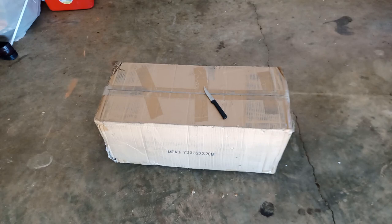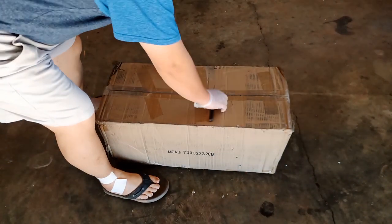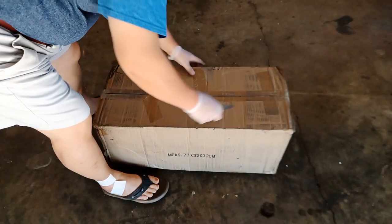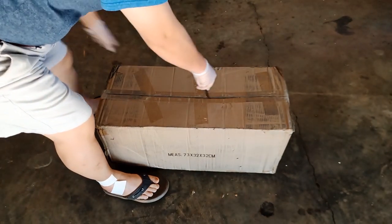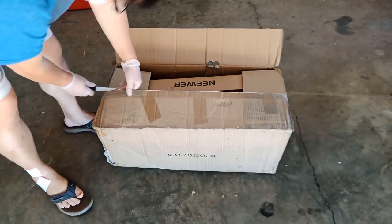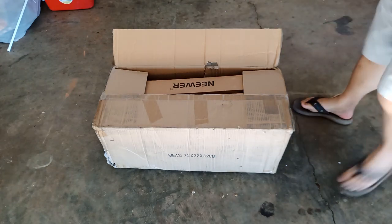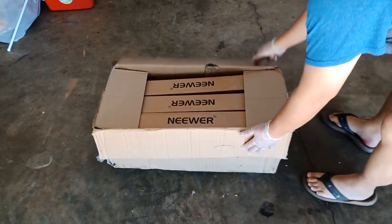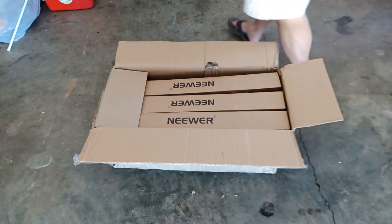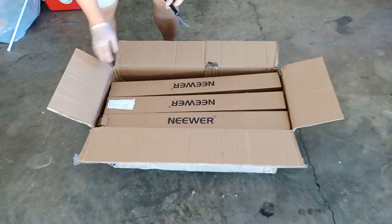Hello, today I'm going to show you unboxing the Neva 3 photography lights. Let's stay tuned and see how I did it. I'm now unboxing the 3 LED Neva photography lights. I purchased this for doing some home video or photography needs for the family. I bought this online and this is the 3 light kit, including the light stand, the lights, and some soft boxes that come with it. So let's see what is inside.